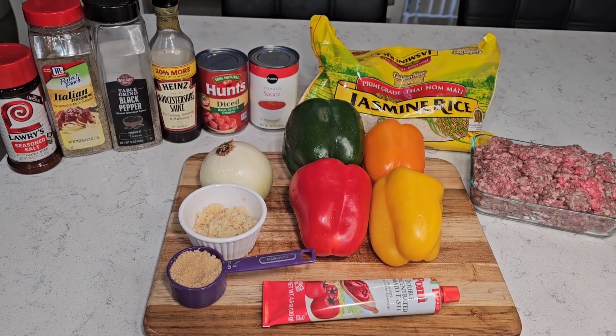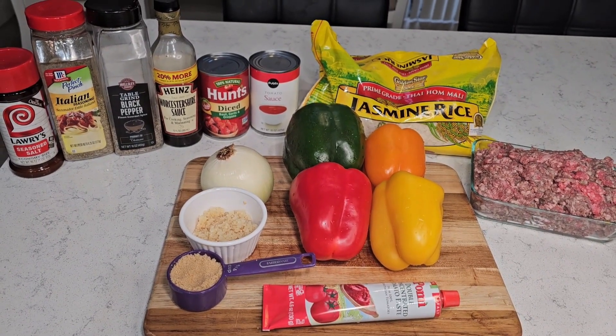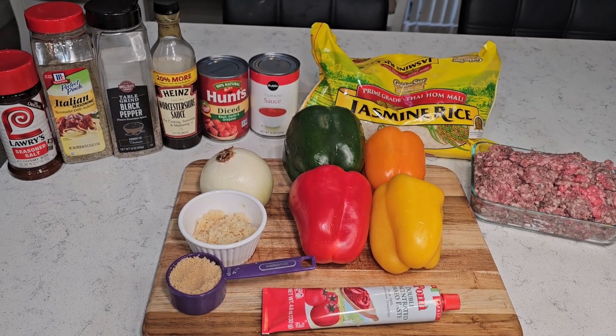Hey family and friends, welcome back to our channel! Join us for Sunday dinner today — we are having stuffed bell peppers.